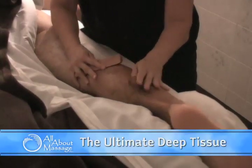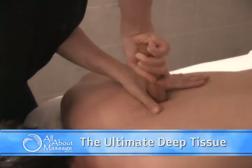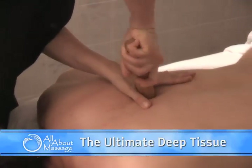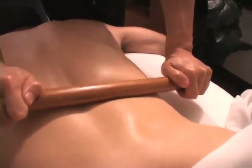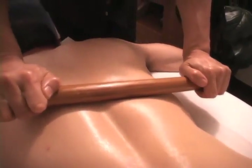The ultimate deep tissue is for those clients that just can't get enough. It uses every tool that we have to get very, very deep, to increase circulation, and provide some lasting benefit for those stubborn muscles. The treatment is recommended for experienced deep tissue clients only.